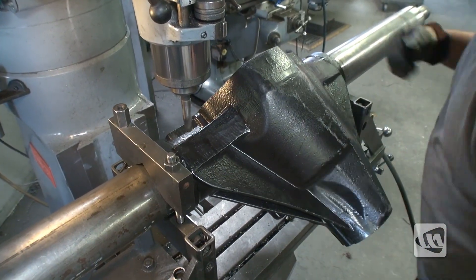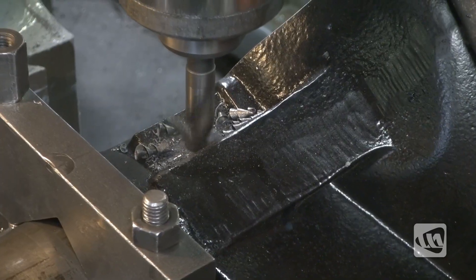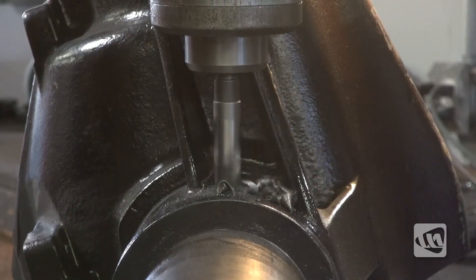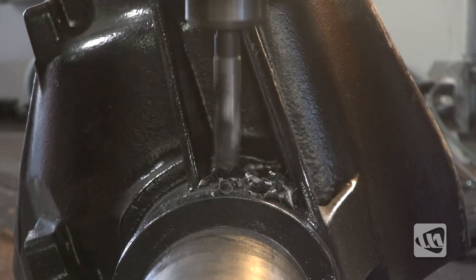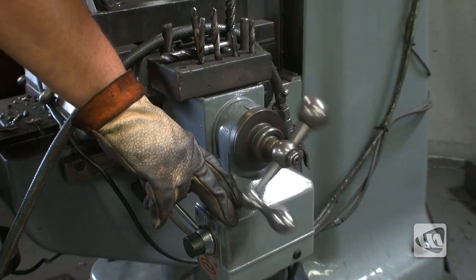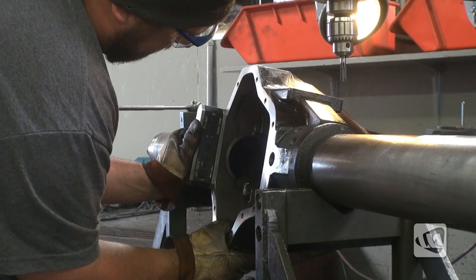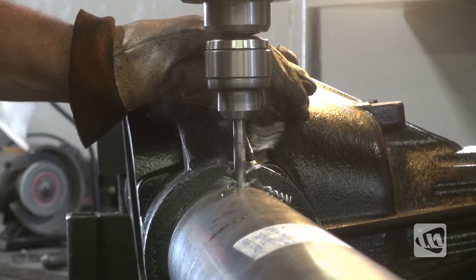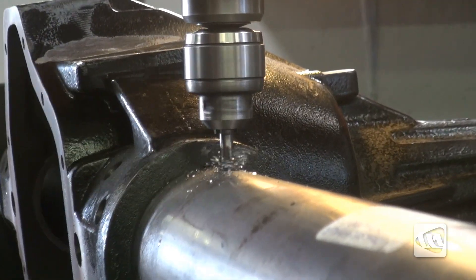Using a mill, six holes will now be drilled on each side of the housing. These will later be filled in with rosette welds, which are needed to help prevent the slipping and spinning of the tubes. After setting the housing to account for pinion angle, additional holes are drilled into the tubes for the installation of vent hose connections.